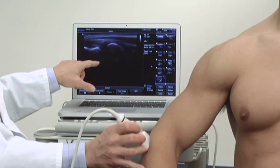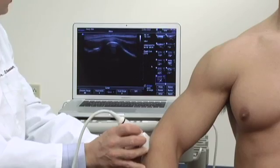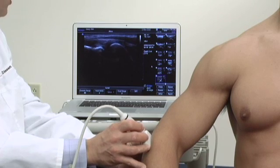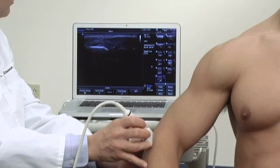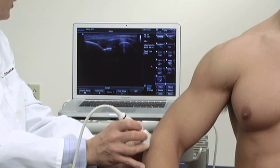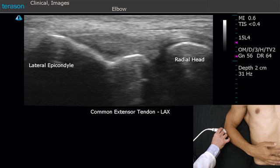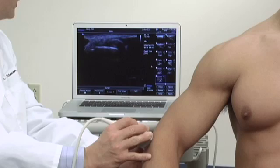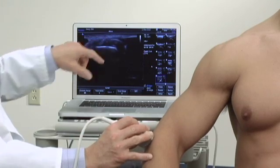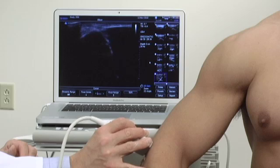Deep to that would be the radial collateral ligament, which can be very difficult to separate from the common extensor tendon. To examine the full extent of the tendon, we'll move the probe a little more medially or anteriorly, and laterally or slightly posteriorly, to see the full extent of the tendon in the long axis. We can also look at this tendon in its short axis and follow it all the way to where it inserts upon the bone.